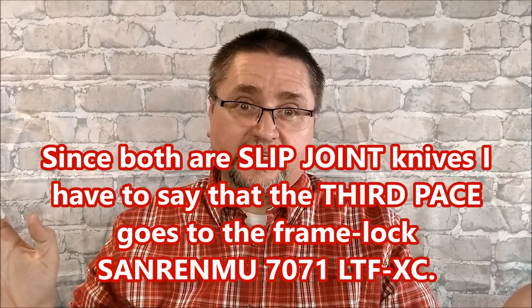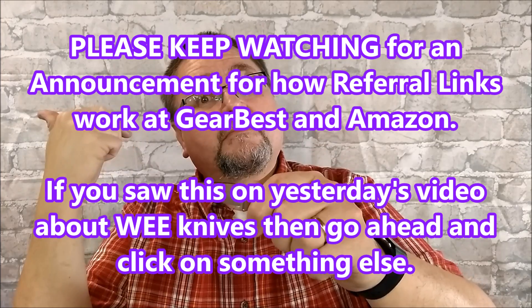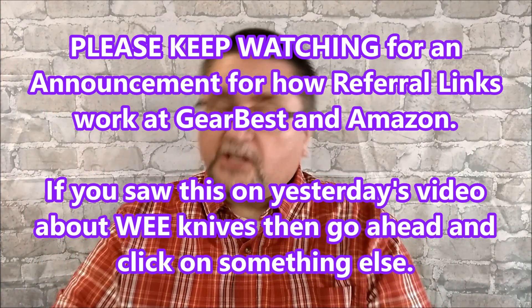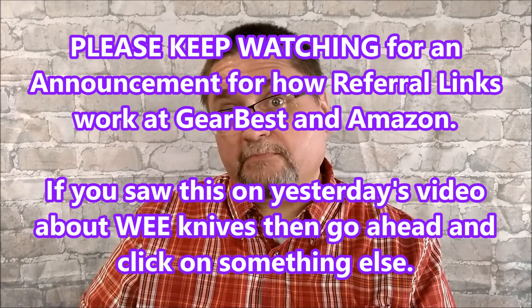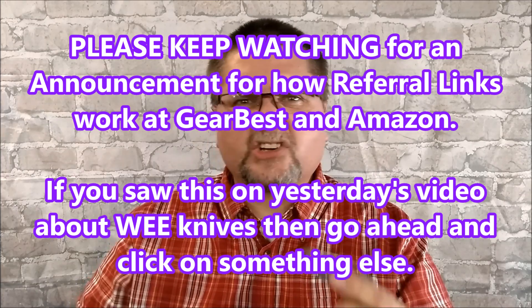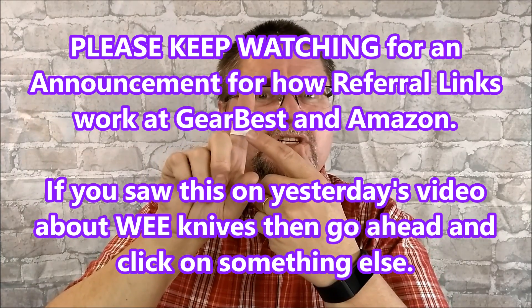Thank you so much for watching. Thanks for liking, sharing, commenting, subscribing, and all that other good stuff. Remember, always cut towards your chum and not your thumb. Chum is an old English word for friend, buddy, pal — the other guy. Cut towards him or her, not yourself. I did. Ouch.